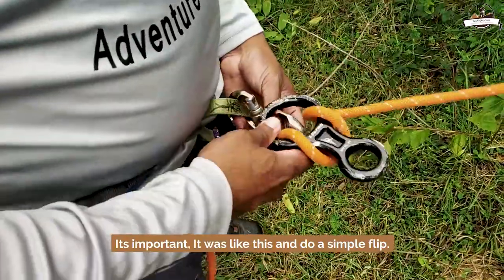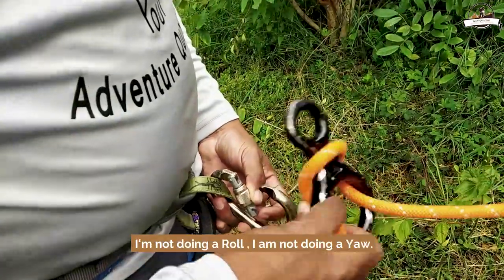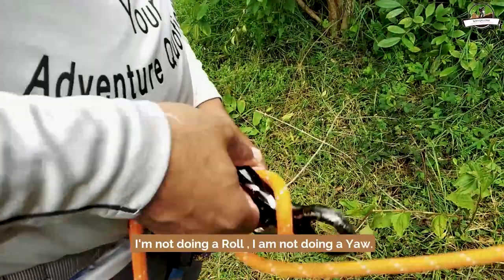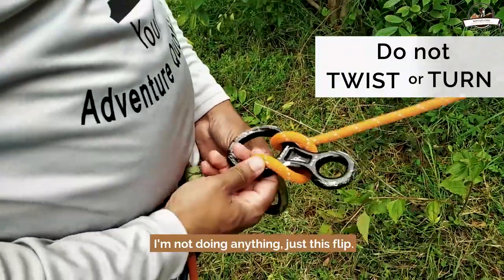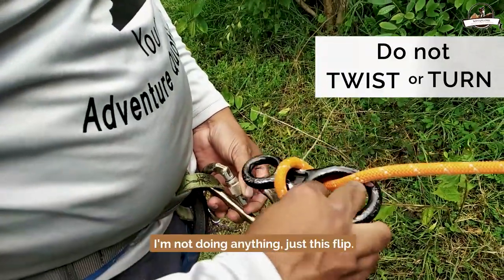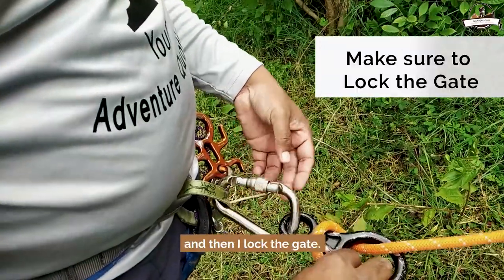It's important — it works like this. Do a simple flip. I'm not doing a roll, I'm not doing a yaw, I'm not doing anything, just this flip. It's important. And then I lock the gate.